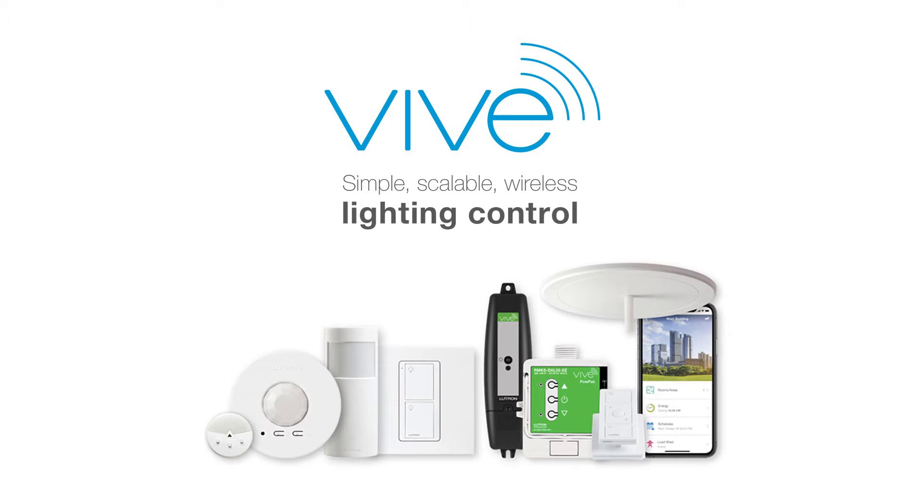Today, we're unboxing a Vive DALI load controller. This device is part of a Vive system. Vive works as a simple system, and you can create a Vive system in three simple steps.